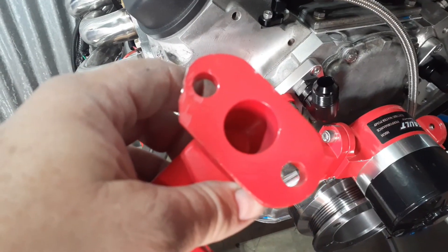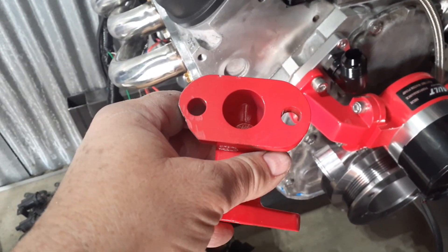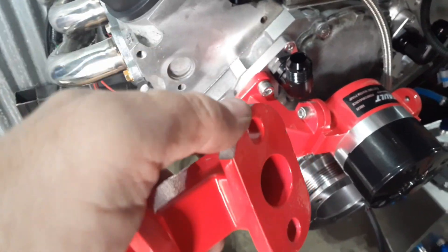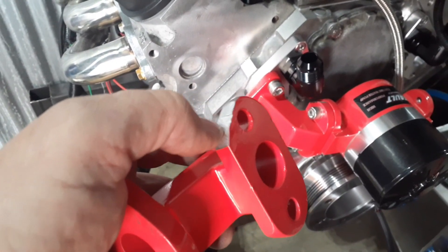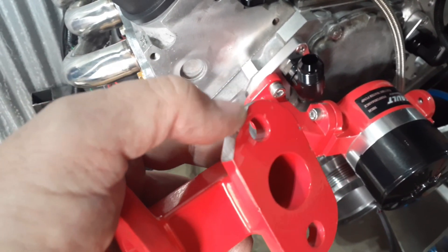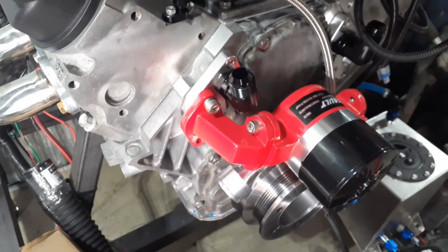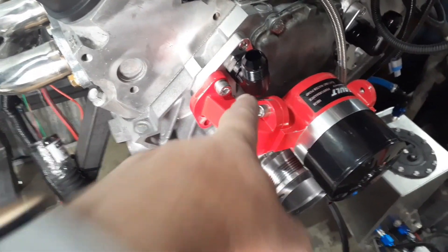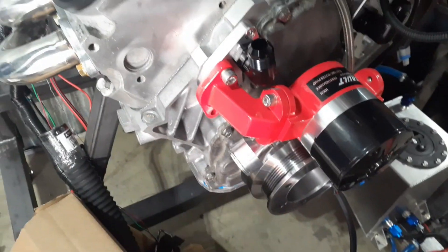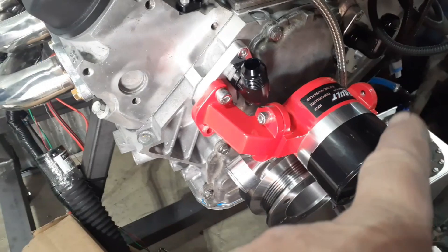I've clearanced it — hopefully this is going to be enough. As you can see, there's still plenty of material left to hold the pump in place, and it's not even close to the water passage, so you're in no danger of cutting into it. I should have clearanced it more in this area down here instead. I'm going to fit it up and it should fit, because this side you can barely see a sliver of daylight between it and the pump, and obviously that's enough.